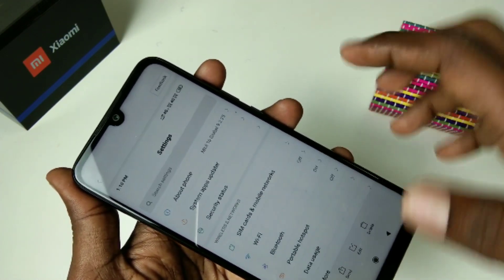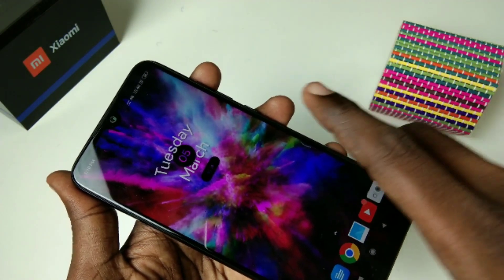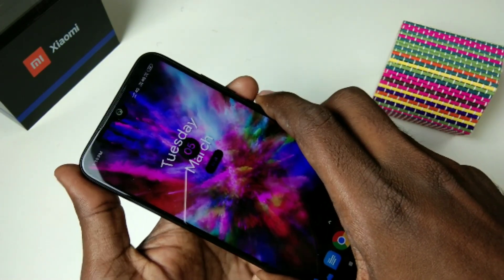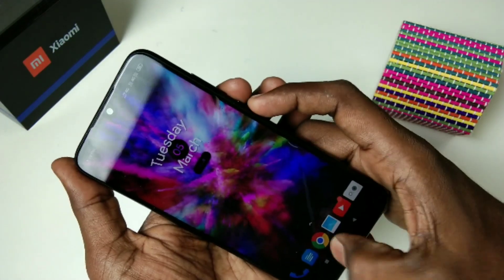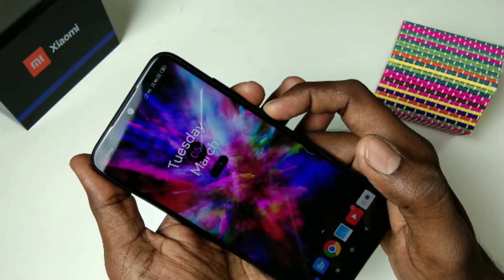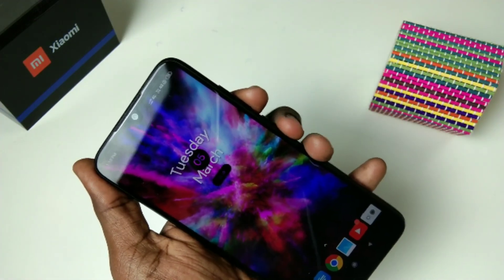In this way you can take a screenshot — both a regular screenshot and a long screenshot — in the Redmi Note 7 Pro smartphone. There are four methods of taking a screenshot in Redmi Note 7 Pro. That's all friends, thanks for watching. Subscribe for more videos — until then, goodbye!